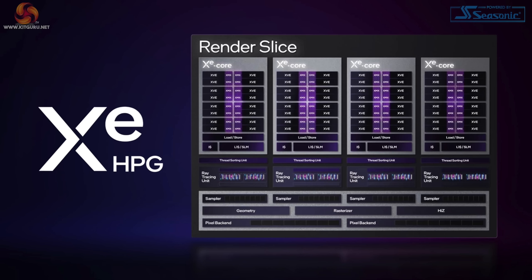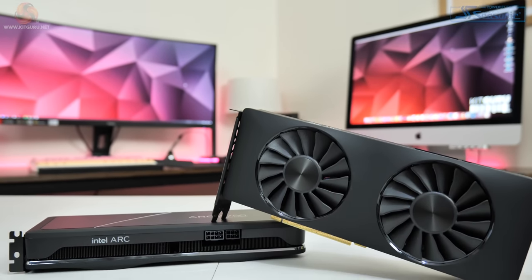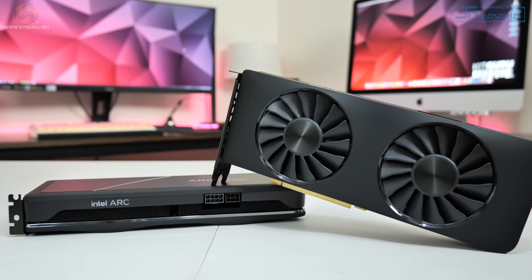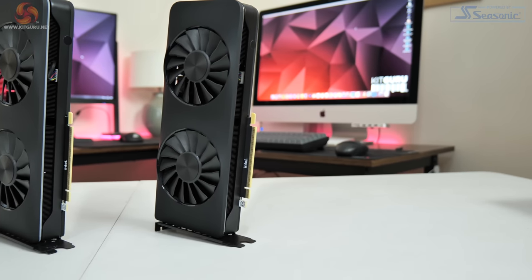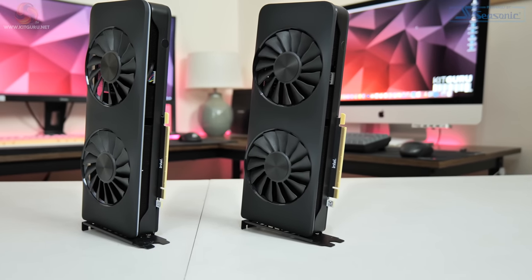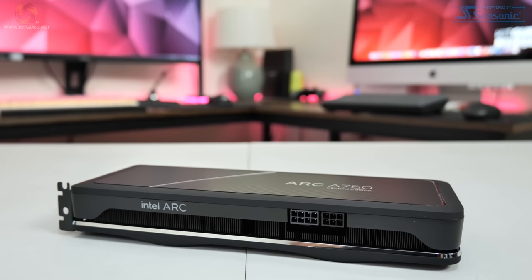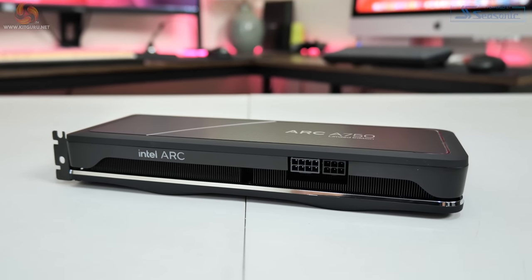The A770 has 4096 FP32 ALUs. Each XE core is accompanied by a ray tracing unit, so there are 28 for the A750 and 32 for the A770. A 256-bit memory interface is used for both GPUs, though the A750's GDDR6 memory is clocked a little bit slower at 16 Gbps compared to 17.5 Gbps for the A770. Both GPUs share the same 225W total board power rating, something we will examine closely in this review.